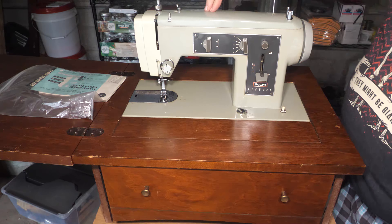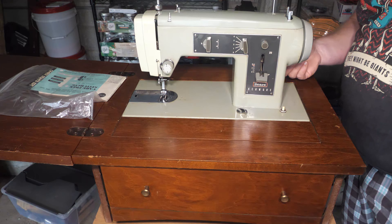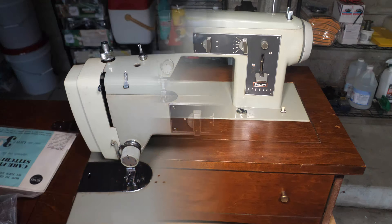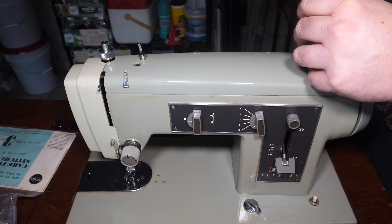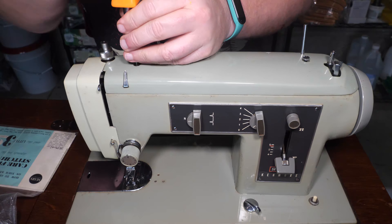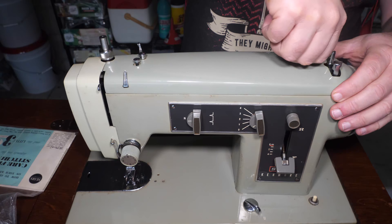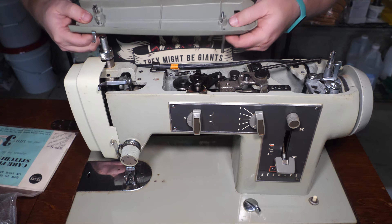I'm going to pop the top off of this and start soaking it with oil to get it to hopefully start moving. It feels like this belt is going to need replacing, but first things first — we need to get it to move under its own power. Just pop the top here. Oh, this is very tightly screwed down. I don't know if the top has been off this in a while or if somebody was just very enthusiastic the last time they had it off.